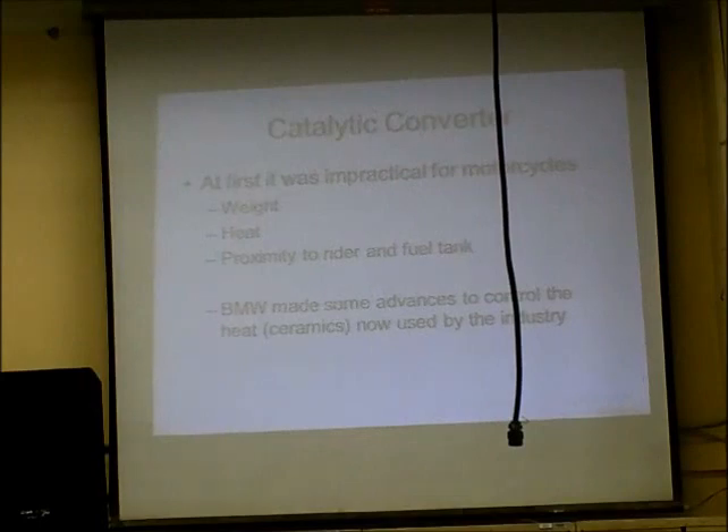In the movie The Graduate, someone went up to Benjamin — the main character — right after he graduated from college, and said one word: plastics. That was the upcoming industry in 1960. I'm telling you right now, the word is ceramics. If you want to invest in a new product, I would definitely look at ceramics.